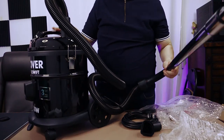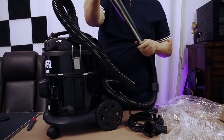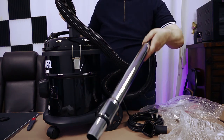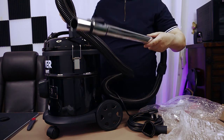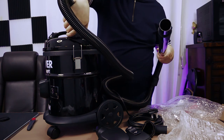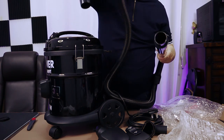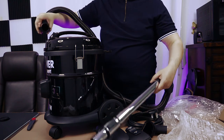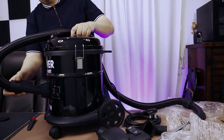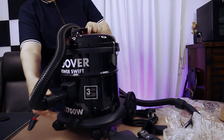Now, instead of being a vacuum cleaner, you can use it to blow things away — like dust, you can blow dust away. When you put it that way. So let's just take this out and re-attach it back here.